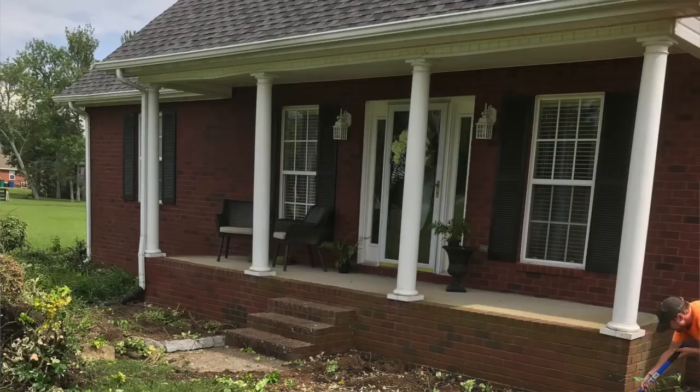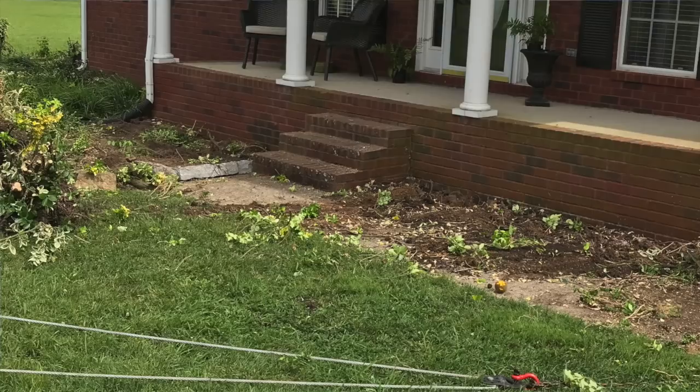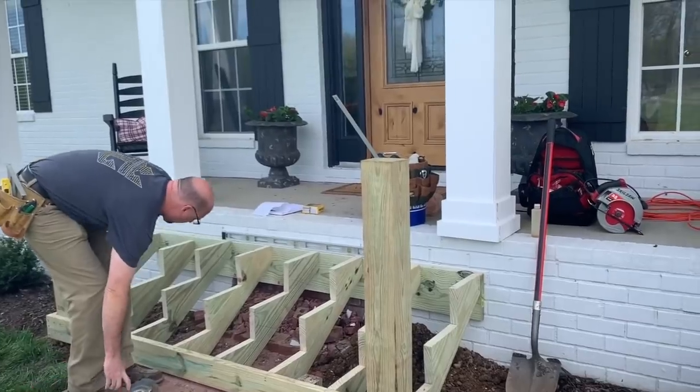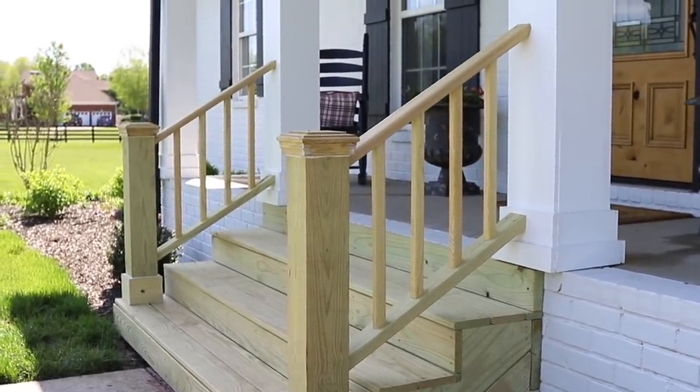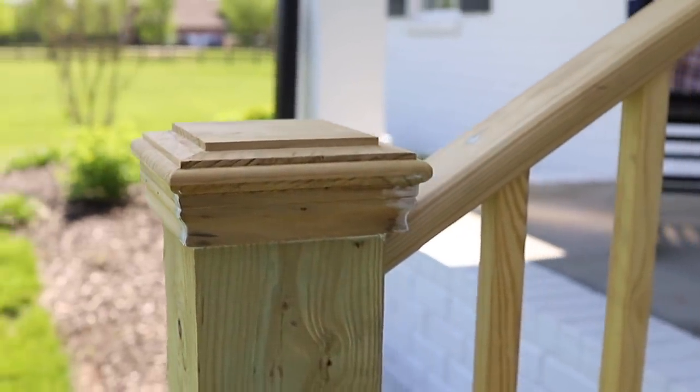We're going to talk first about the stairs he built. We moved in two years ago and we had round columns that we squared off, and then we had this little set of brick steps that needed a handrail. But instead of just adding a handrail, it was a good opportunity to expand the steps and tie them into the columns. It was a little more work than expected, but it turned out just right — it's so much wider now, and it needs to dry out for a few weeks before painting.